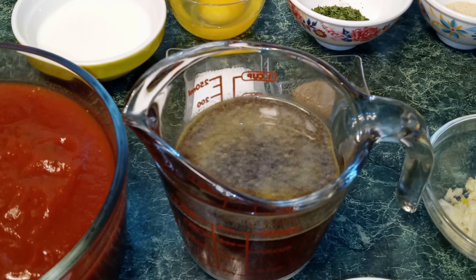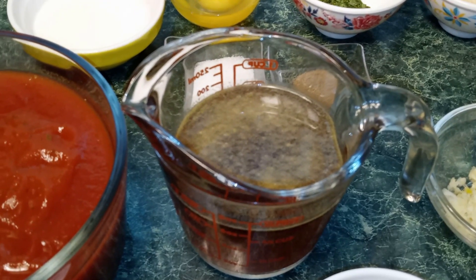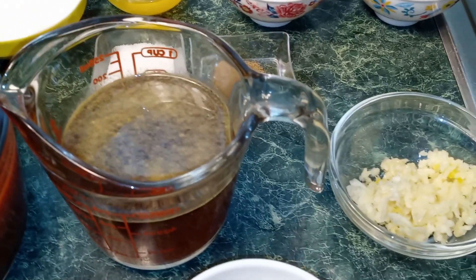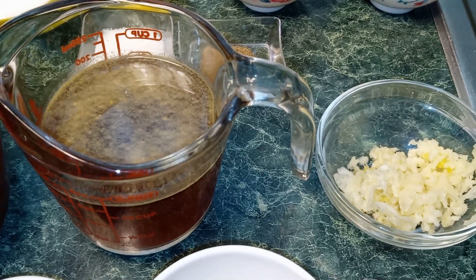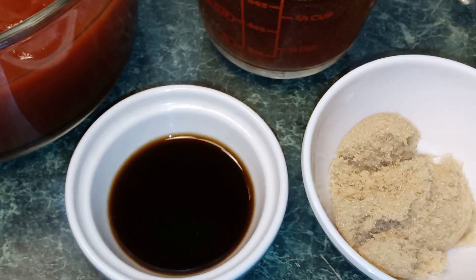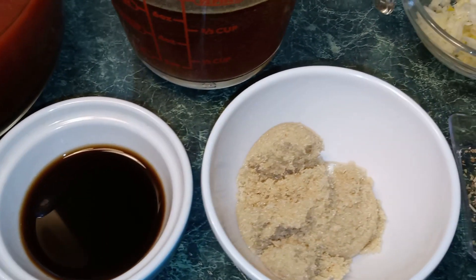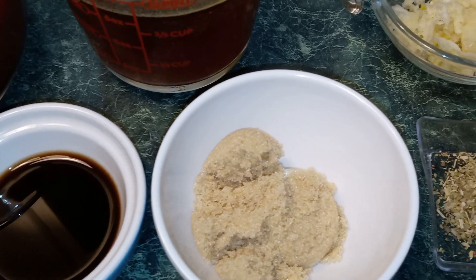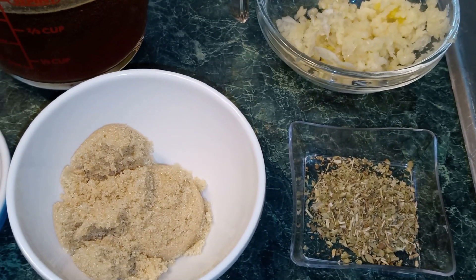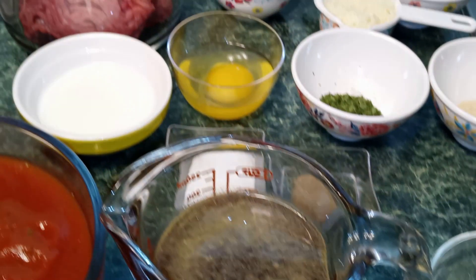Three fourths cup of beef broth — if you don't have beef broth you can use chicken broth — two large garlic cloves minced, one tablespoon of Worcestershire sauce, two tablespoons of brown sugar, and one half teaspoon of dried oregano. In a large bowl you want to add your rice.